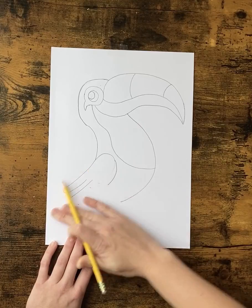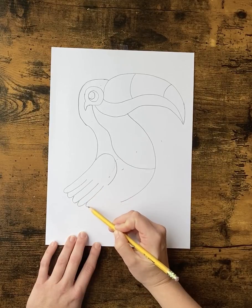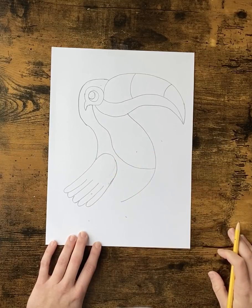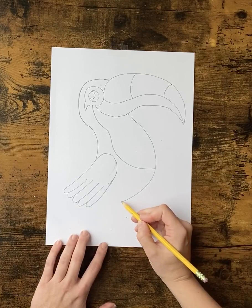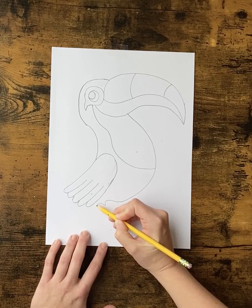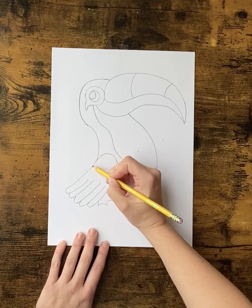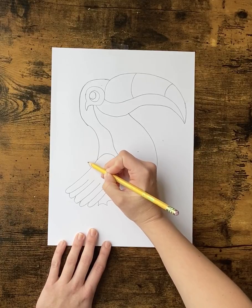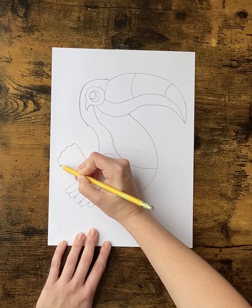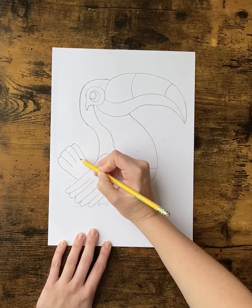We're going to curve to our bottom and then a straight line to give our toucan a wing. Once we have that, we want to bring his belly around — this is going to be for his legs. But before we do that, we're going to add a tail. So from the wing, you're going to come straight up, draw a few little rainbow lines back down, and then from each rainbow line do a curved line down the tail.